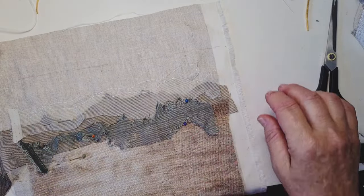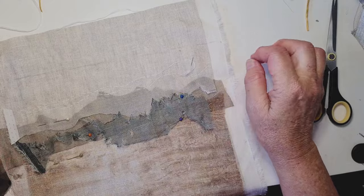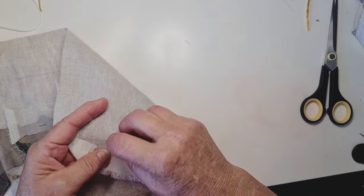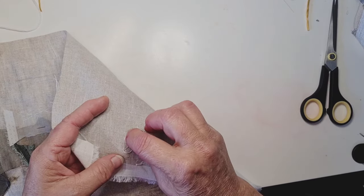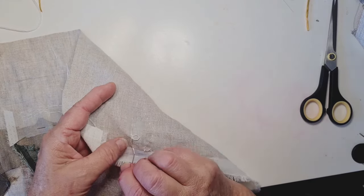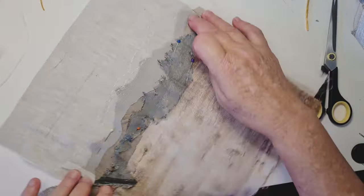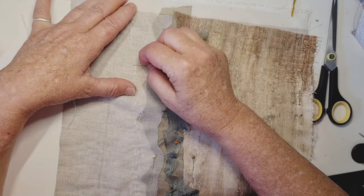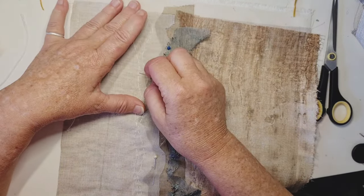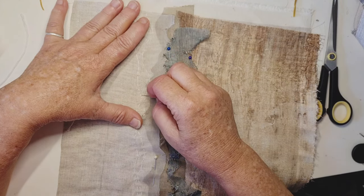Now I almost never use a hoop. I prefer to just be able to pick it up in my hands. But sometimes when you're stitching, if you don't go loose enough and be a little bit tight, I'm going to give myself a little bit of slack here when I end off doing a couple of stitches over top of each other. And then I can use my needle to prise up some of those stitches to just sort of loosen them a bit all the way across.